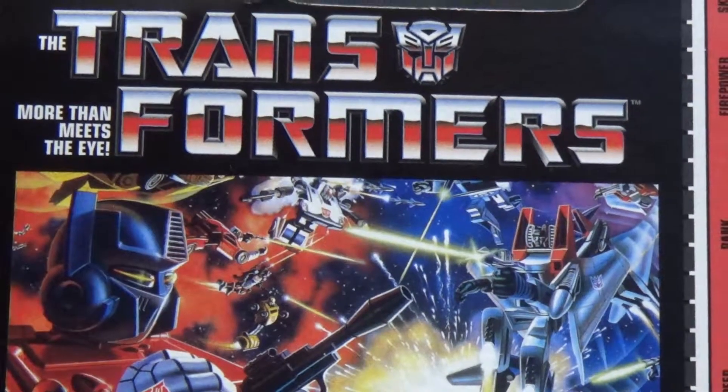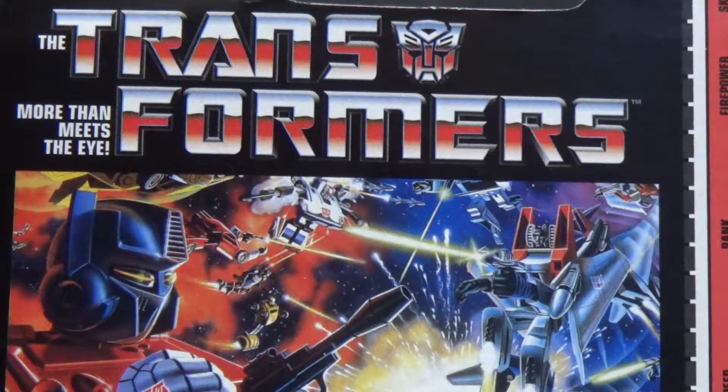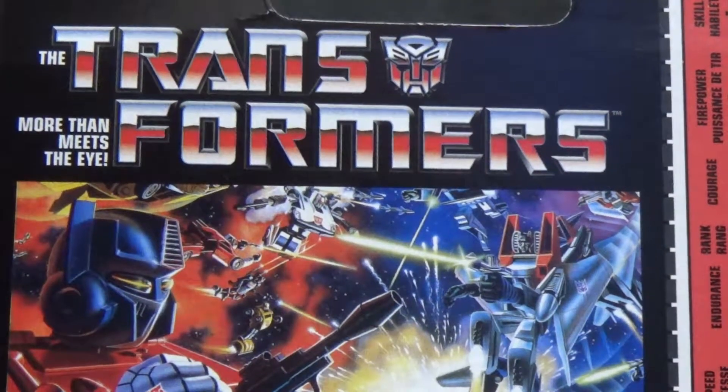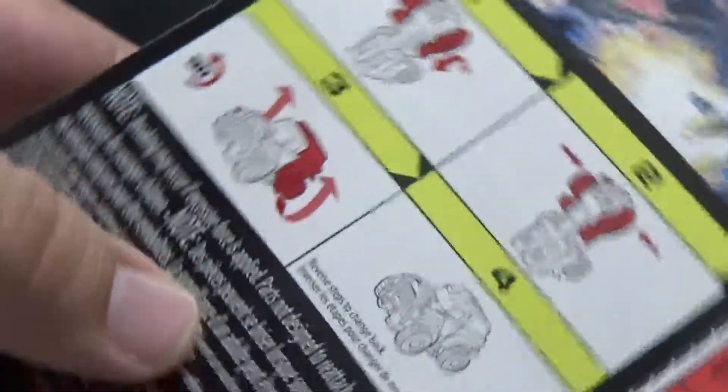Hey everybody, welcome to Review Time with Icelip. I am Icelip, and today we're going to be taking a look at the Walmart reissue of the Transformers G1 minibot Swerve.